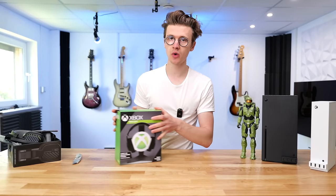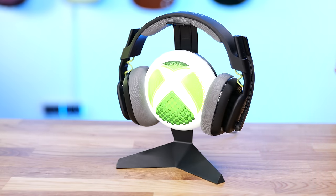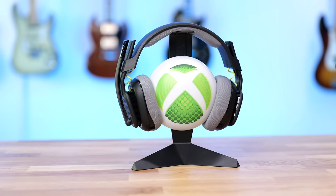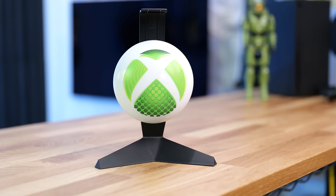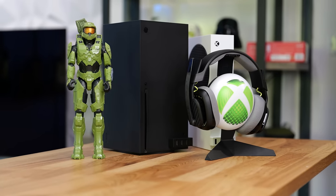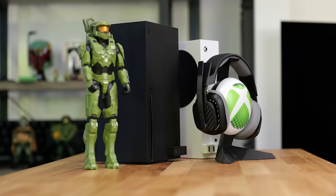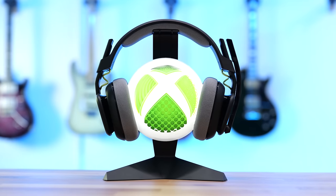To go with your headset, you're also going to want a headset holder. For around $20, you can pick up this Xbox light which illuminates your desk and also acts as a convenient place to store your headphones. When you're not using them, they're always in the way — but with something like this, you can keep them nicely stored up and off the desk. It also acts as a cool light for the setup, and when it's turned on it looks really cool. The light is powered by a micro USB cable, and it has two different brightness modes via a switch on the back.